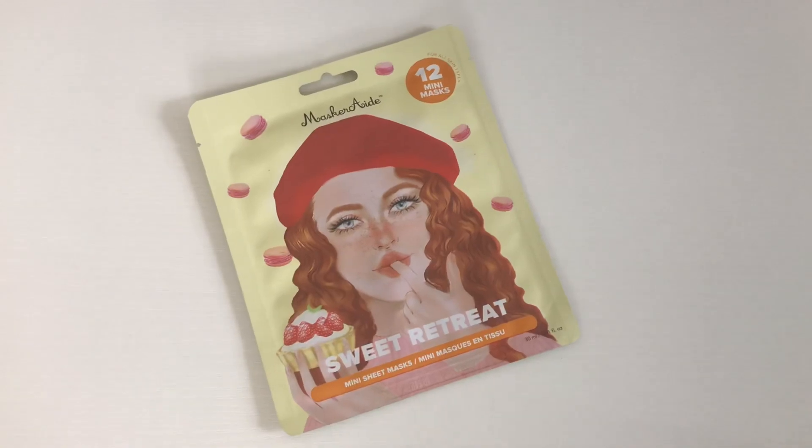After that I always like to use a mask. I think face masks are so cute and a great way to hydrate your skin, and I'm always trying out new ones. Shout out to Masquerade for these really cute face masks! The first two masks are mini sheet masks — this is their Sweet Retreat mini sheet masks, and I think these are so adorable, like little cupcakes and cookies.